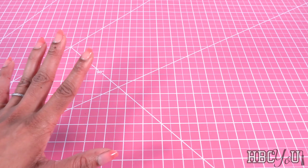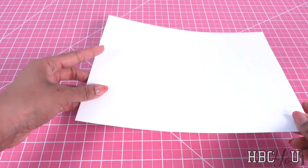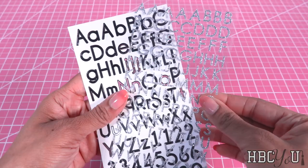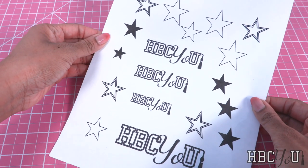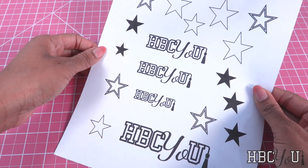Today we're going to make a megaphone for Alyssa, our resident cheer captain. For this project we are using cardstock, scissors, paint, stickers, or print images to cut out. I like to print things in different sizes so I have options.